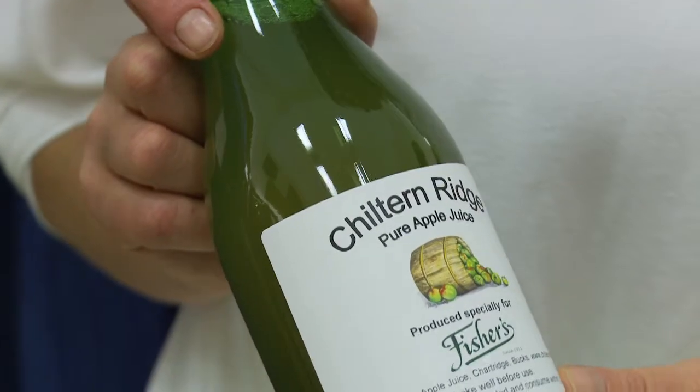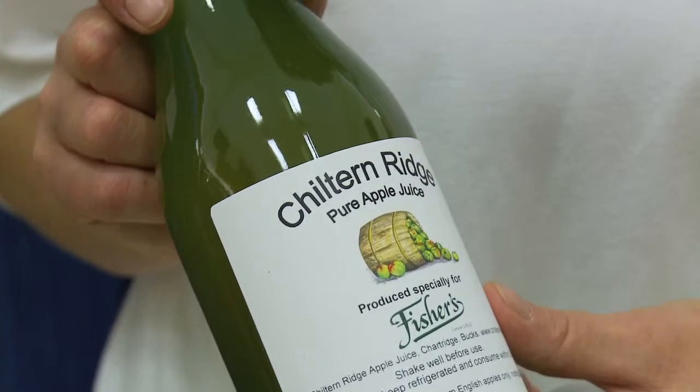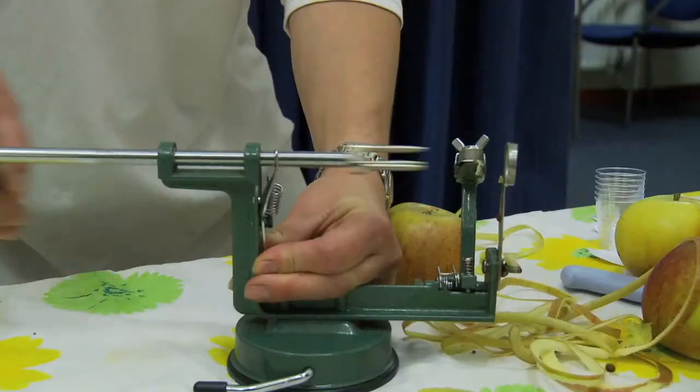We make pasteurised apple juice. We do two things: we either make apple juice for shops, or we encourage people to pick their own apples from the garden, bring them to us, and we make pasteurised apple juice for them with their own name on the logo.